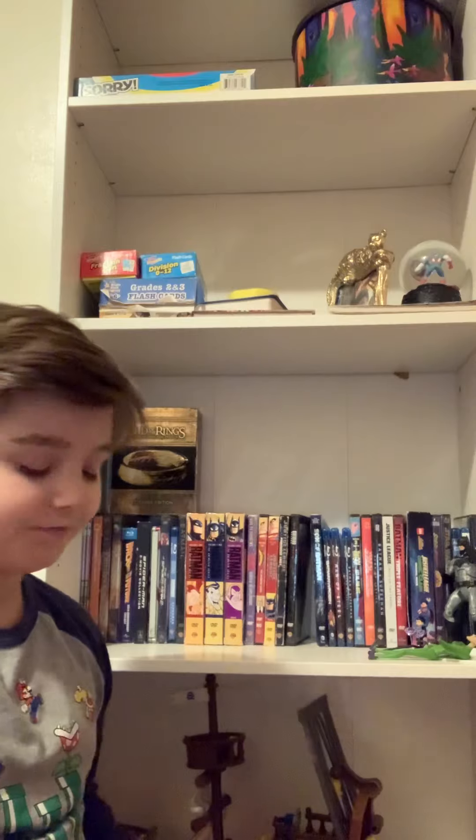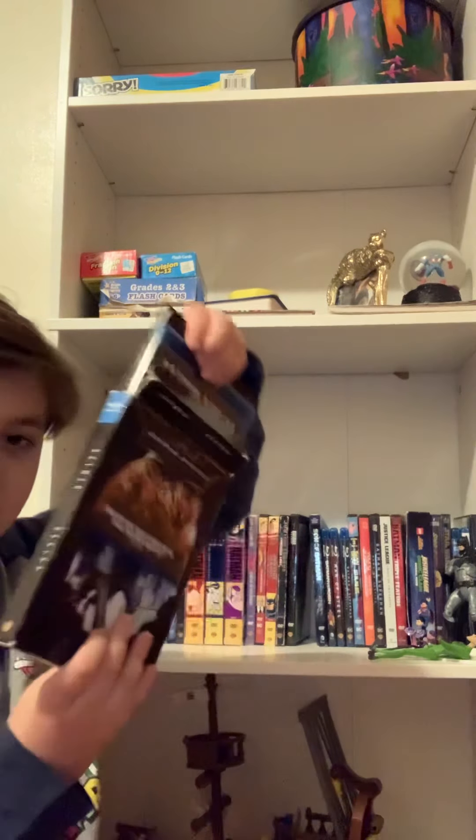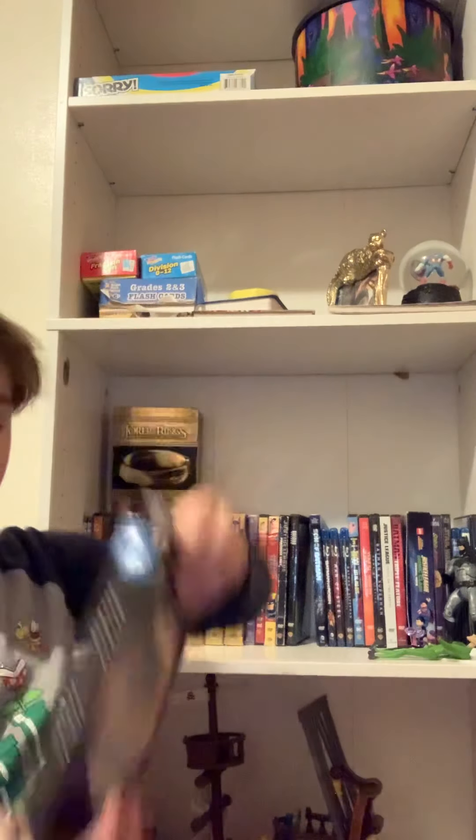Here's Batman Begins — the only one I have from the Dark Knight trilogy. I'm planning on getting the others someday. It comes with a whole bunch of other stuff as well, including advertising for The Dark Knight, which I'm planning on getting someday, maybe.